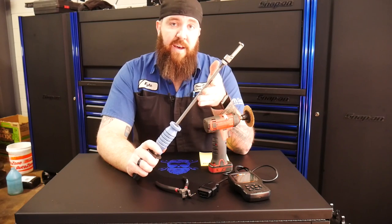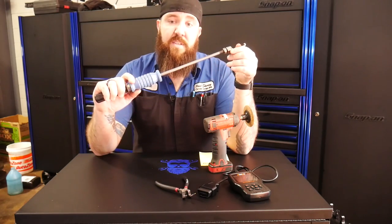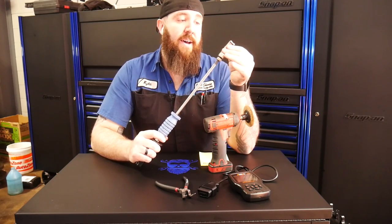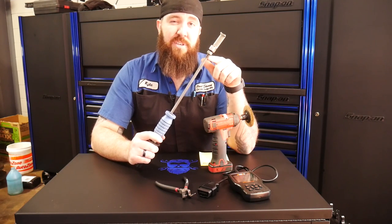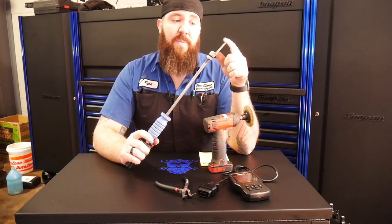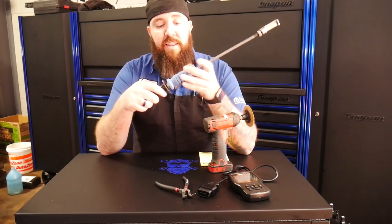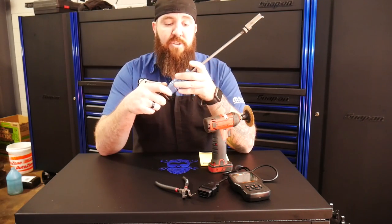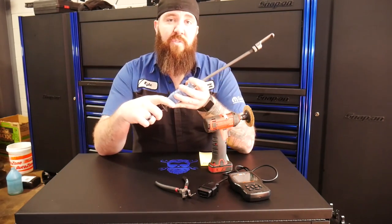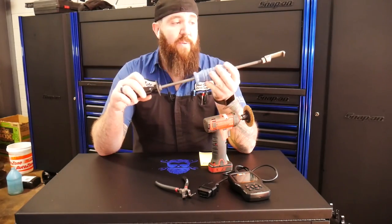I also use this one for getting injectors out of some of the diesels such as Promasters or other four-cylinder diesels with injectors on the top. Not only does the seal puller help, but it also comes off and the other thread pitch is actually a pretty standard thread pitch for most seal puller ends. The slide hammer is about a two to two-and-a-half pound slide hammer, so it's not one of the big five-pound ones used for axles. This one is a lot more manageable in smaller places and works really well all the way around.